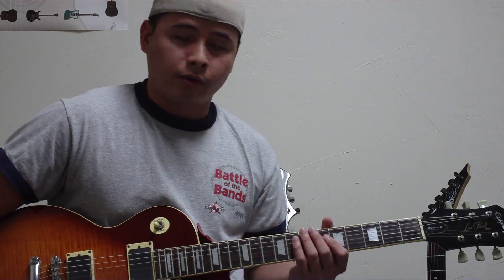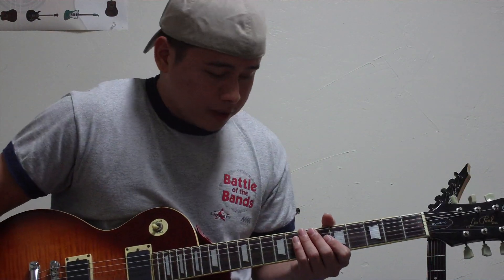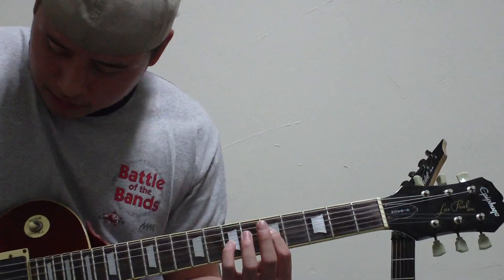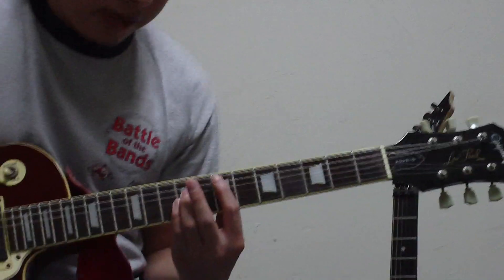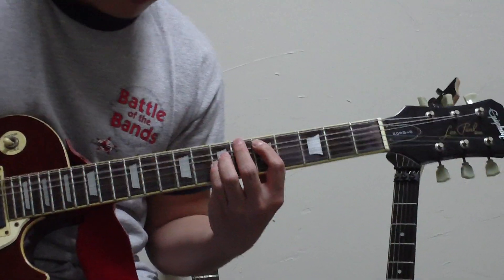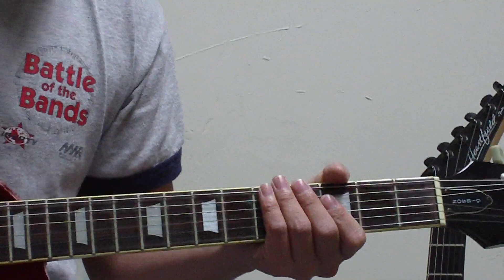You can pretty much play this song in standard tuning as well, but if you want to play it the way Orianthi plays it, it's a whole step lower. To start off with the verse, you play an F power chord right on the fifth fret of the D string, and then D, then E, then C.